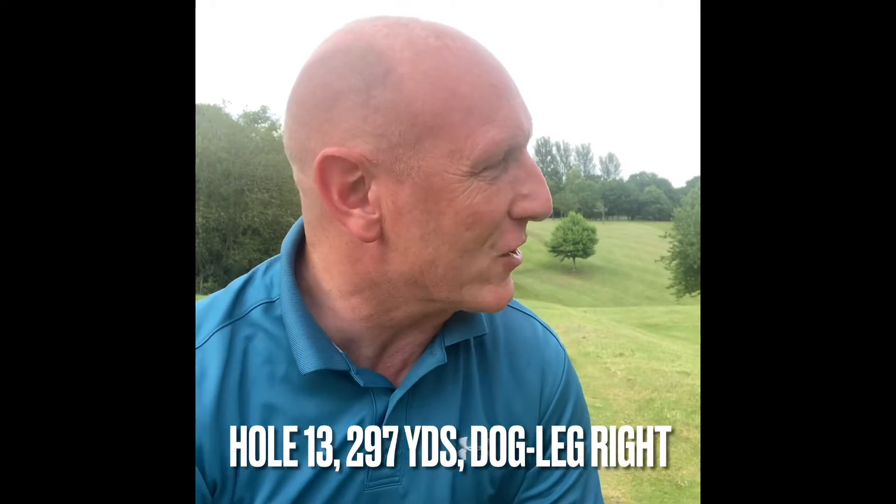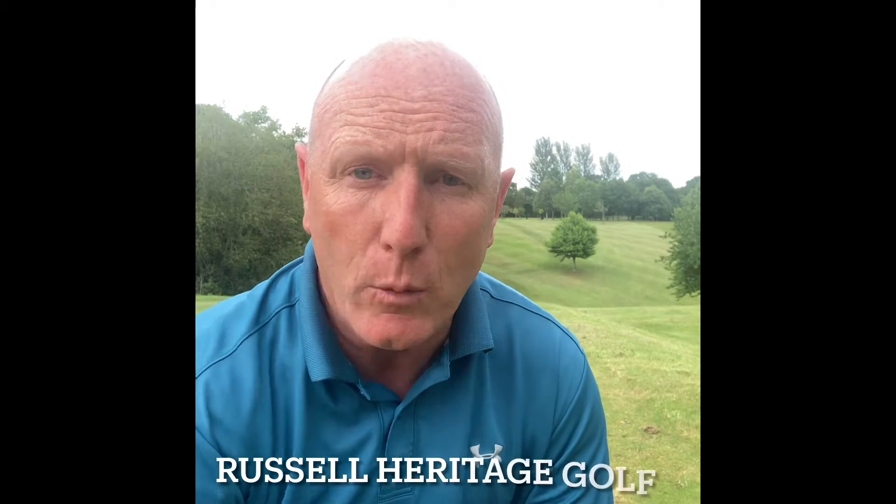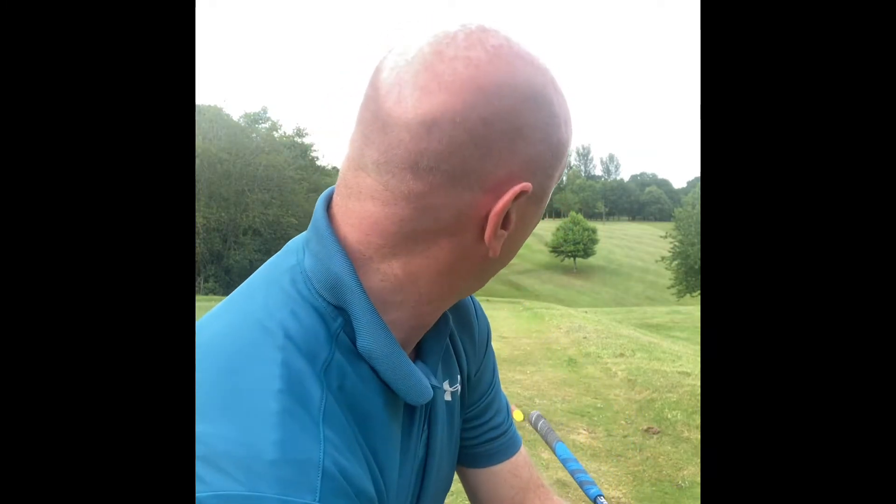Welcome to the Plassey 13th. This is Stroke Index 15 — it was Stroke Index 13 the first time round. We're talking 301 yards off whites and 297 off yellows. We've just played the 12th and we're now hoping to find the green in two, then walk off with a four.